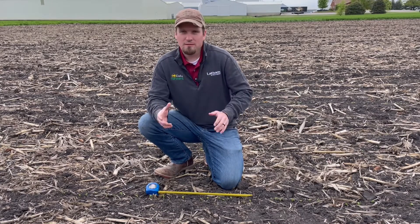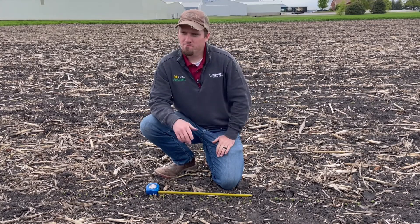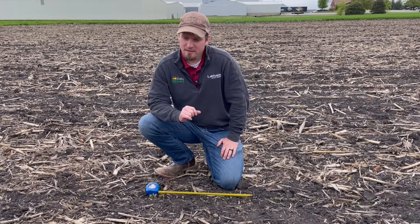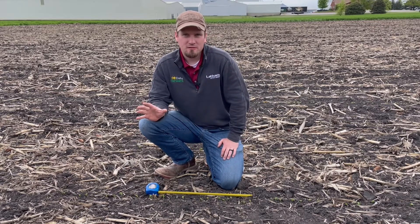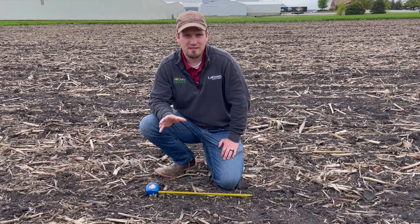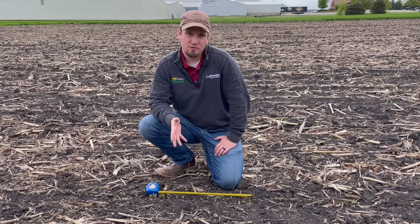I want to relate that back to yield potential and what you can expect in different areas. For those that maybe haven't gotten seeds in the ground yet, especially on the soybean side, it's not a big concern. You can still see — honestly at the end of May here in Iowa — 96, 97, 98 percent yield potential even planting in late May, and that's in 30-inch rows.